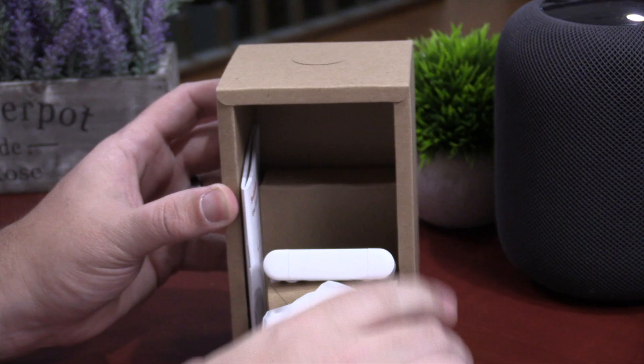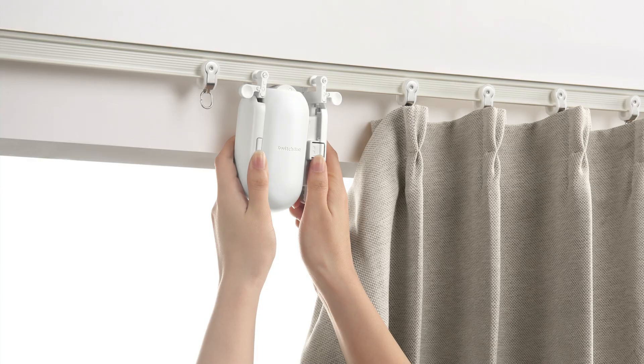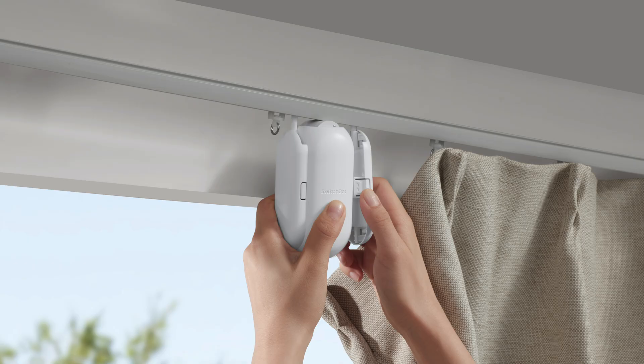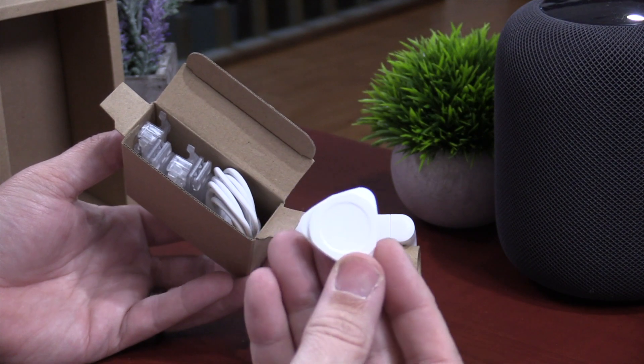Inside the box you'll get the main SwitchBot Curtain unit. If you have an I-rail or U-rail, you're not gonna have the rod railing piece — you'll have the I-rail and U-rail hooks to the side instead. You're also gonna get a bunch of little clips that you might or might not need depending on your curtain type. You have a USB-C wire, and then a couple of little white tools — these are actually used to pop off the sides of the unit to make installation a little bit easier.